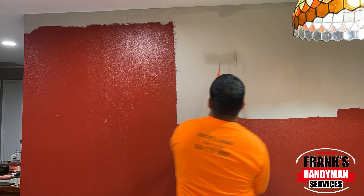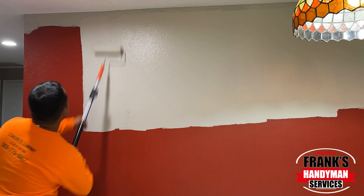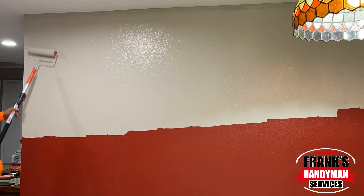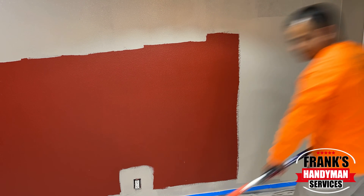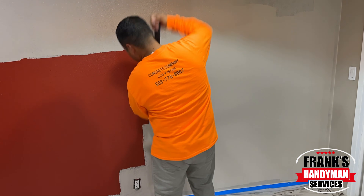You basically just start making sure you have even coverage, overlapping. I'm making sure that I have a nice thick coat and I'm just spreading it all the way through. With this paint, I'm going to have to apply it twice, because we're going from a very dark red color to a really light gray color.